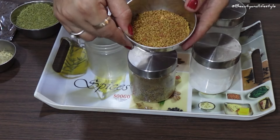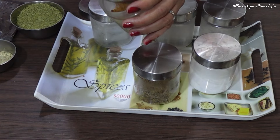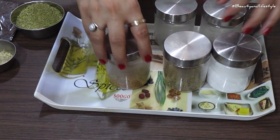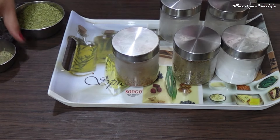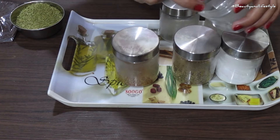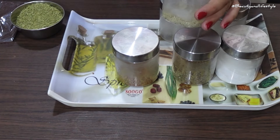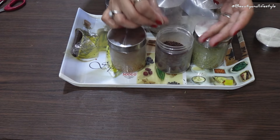Now let's talk about arranging your spices. The best way to do this is by grouping them according to their uses — for example, keep all your baking spices together and all your Indian masalas together. Another great way to organize your spices is by using a magnetic spice rack. You can stick it on the inside of your cabinet door or even on your fridge — it saves space and makes it easier to find what you need.